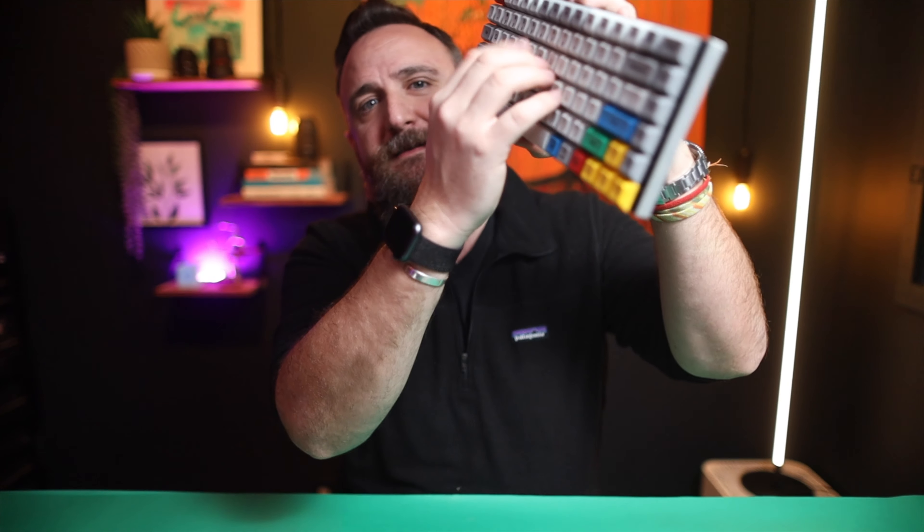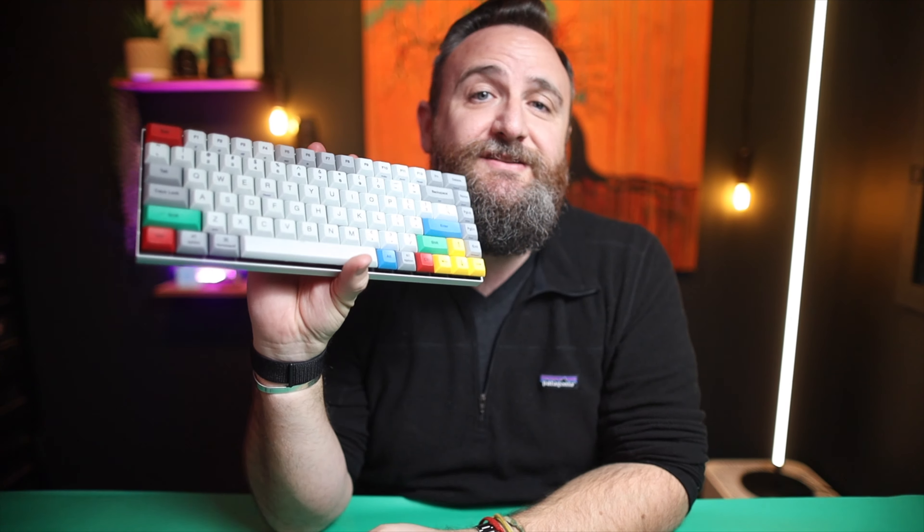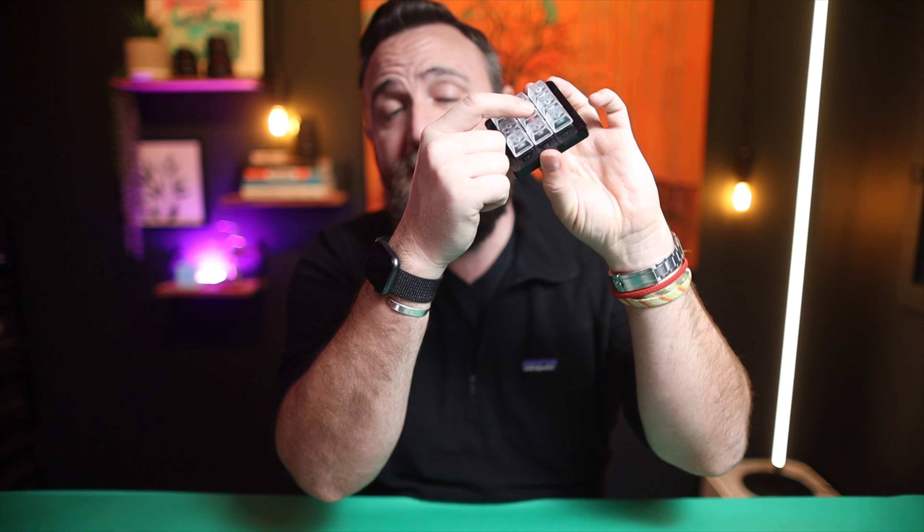The thing I like about this keyboard is first of all the sound — listen to this. This keyboard has got red Cherry MX switches. Before I bought my keyboard, I decided to try out the different MX switches using a tester that AquaX makes — I'll send a link in the description. It's a way for you to test all the different MX switches available. This is what the red switch sounds like, which is what I've got on mine.